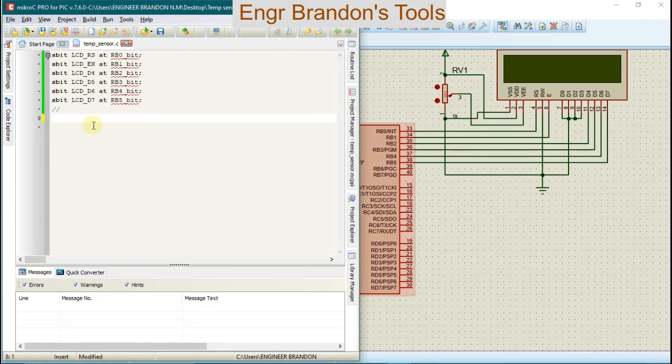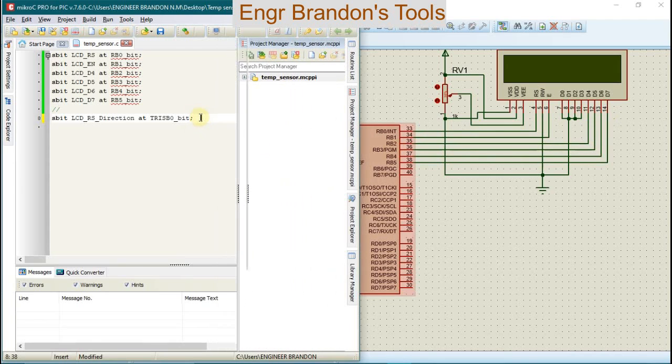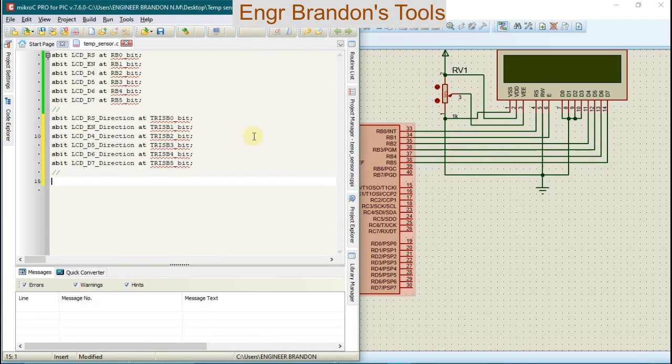The liquid crystal display is working in 4-bit mode and not in 8-bit mode. We're going to set the LCD directions with the microcontroller using sbit lcd_register_select_direction at B0 bit, and copy this for the other pins of the LCD and microcontroller. Then we're going to define our variables: temperature as float, displaytemp as float, and temp as char.